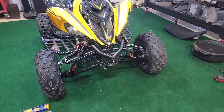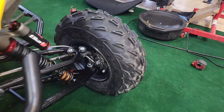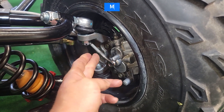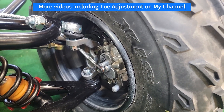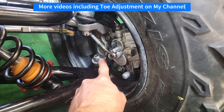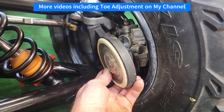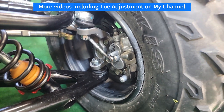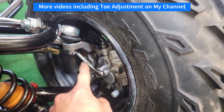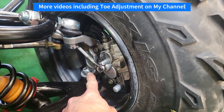So first off, what is caster? Caster is basically the tilt of the spindle either forward or back. The way that you measure that is effectively the angle from the lower ball joint to the upper ball joint. In general, you want that to be angled just a little back, meaning the top ball joint should be angled back slightly from the lower ball joint.